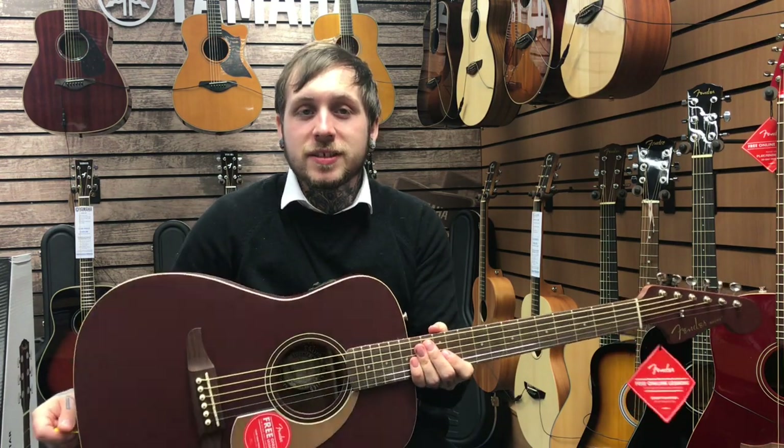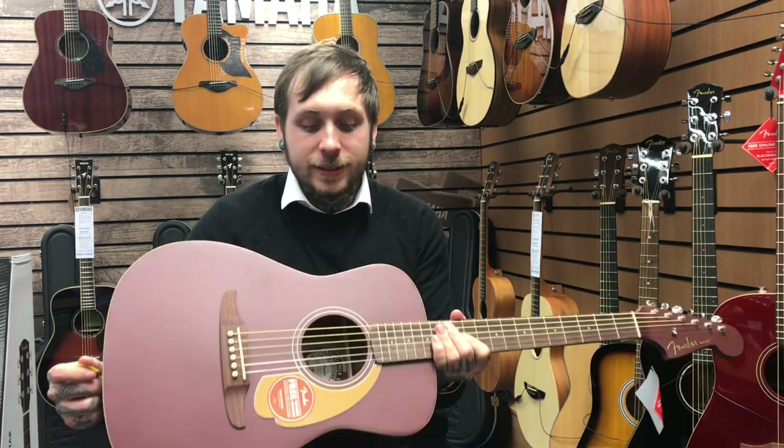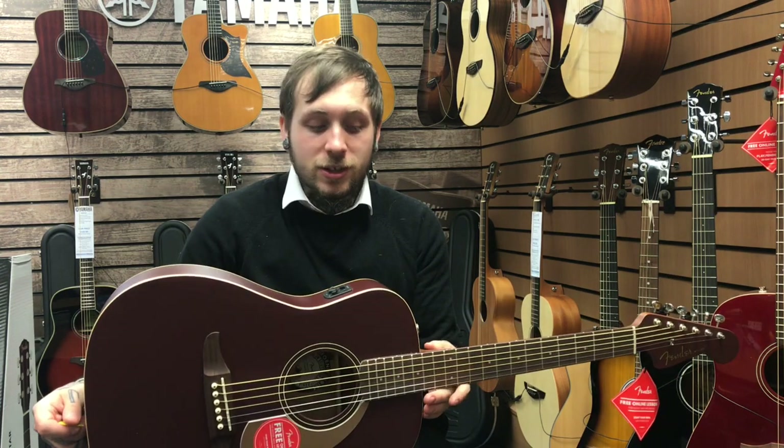Hi, my name's Andy and I'm from Rubber's Music, and this is the Fender Malibu Player. It's a really nice acoustic guitar that I'm going to tell you a few features about before I play it.